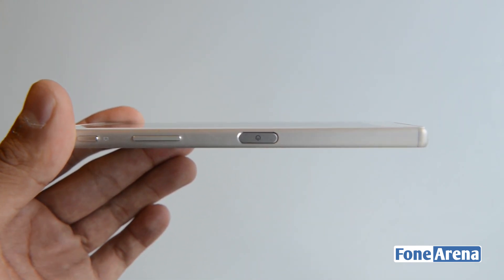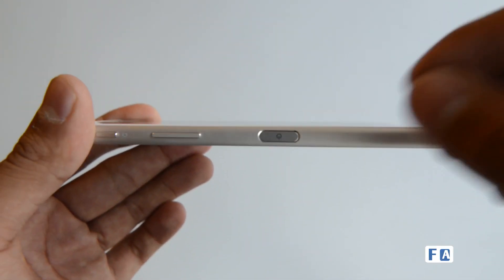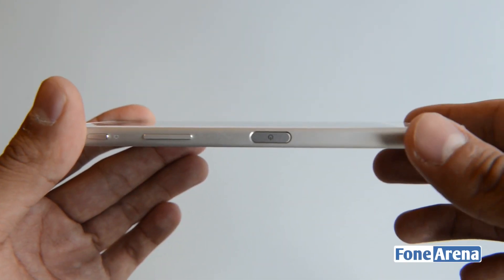The fingerprint sensor is present on both the Z5 and the Z5 Premium handsets. We will take a look at that when we cover the software aspects.